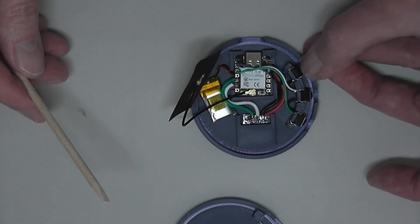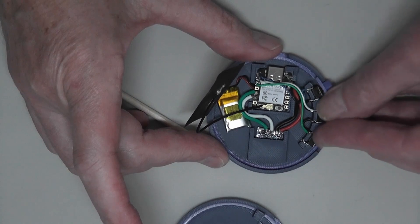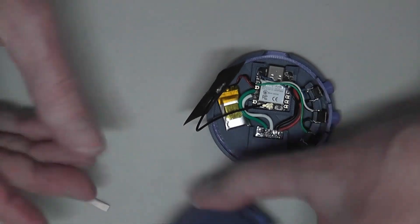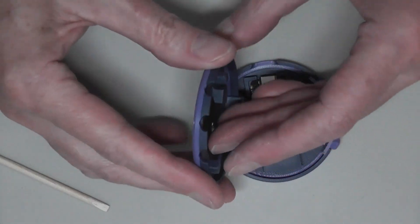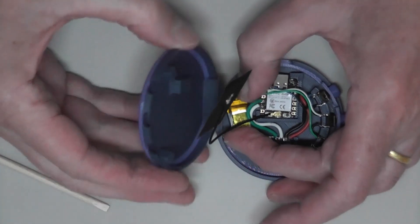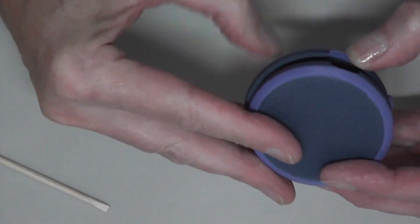Next stage is fitting in the buttons. There's a little lip that fits over this catch, which is why I wanted that battery to be about 15 mil wide. So it fits in like that, line up the USB, and the other side should line up.